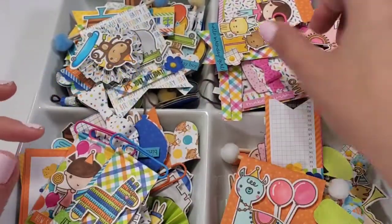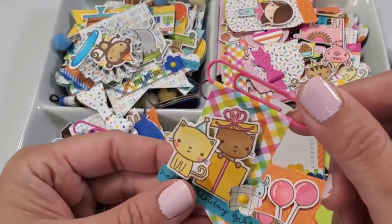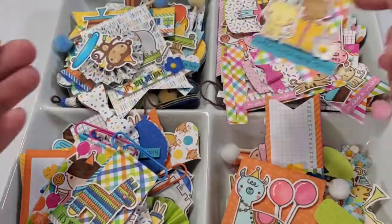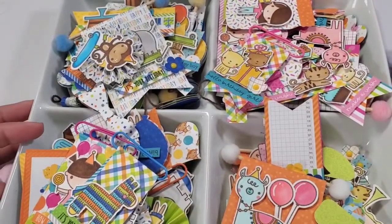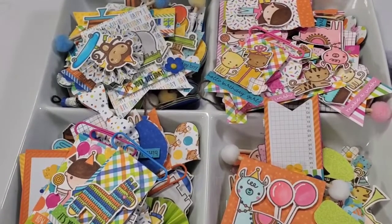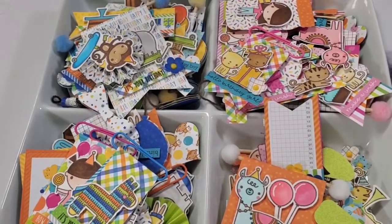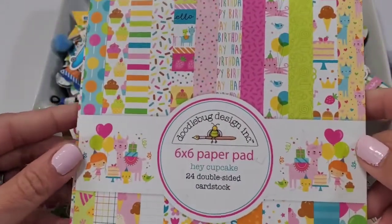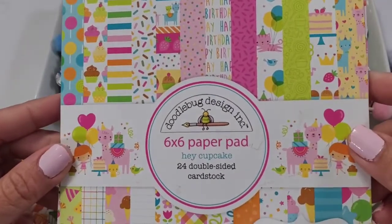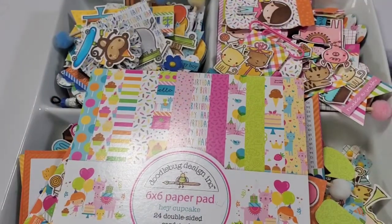I've already showed you the girls collection, but I want to show you the boy version — they are so, so beautiful. I got this from Three Craft Chicks, and that's where you can find the products. They ship super quick. This is called the Hey Cupcake collection, which is the girl version.